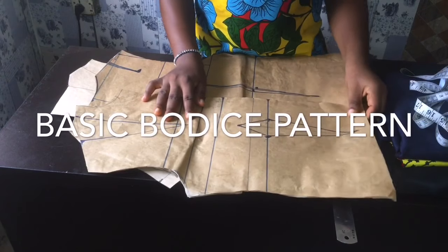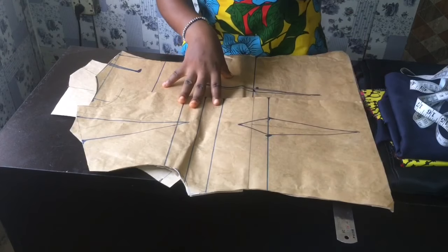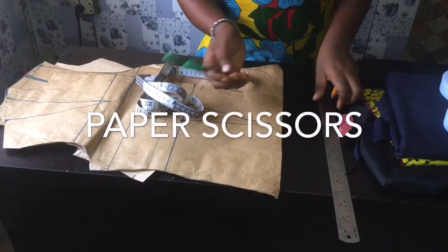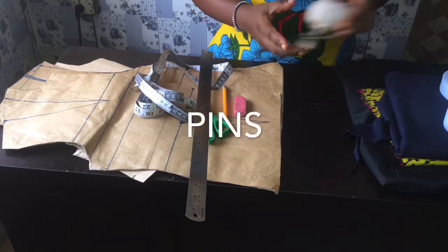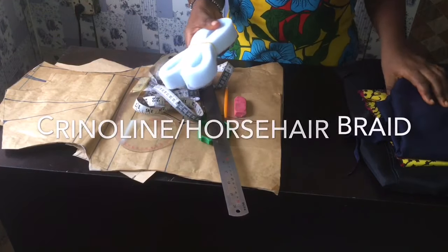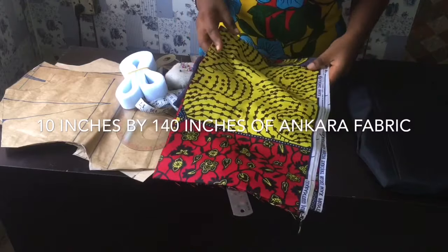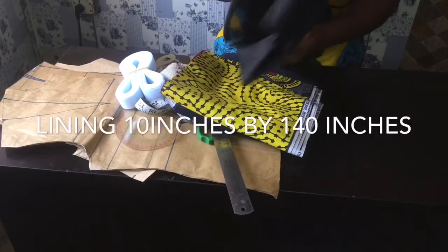For this project, we'll be needing our basic bodice pattern. I have a video on how I made this basic bodice pattern — if you haven't seen it, please click up here. I have my tape roll, scissors, paper scissors, ruler, pencil, eraser, pins, arm hook curved ruler, crinoline, fabric for the upper part, fabric that's pre-cut for the lower part, and my lining as well.